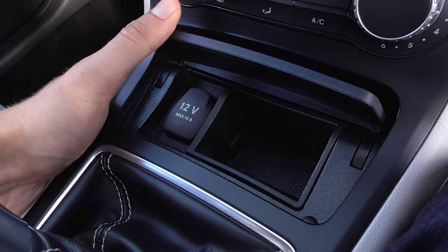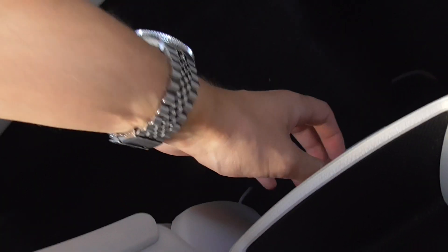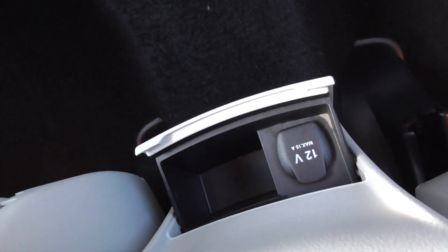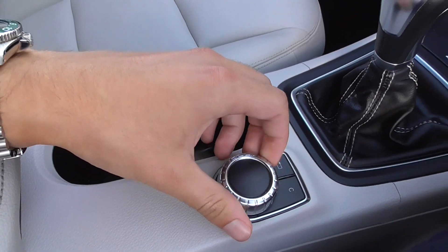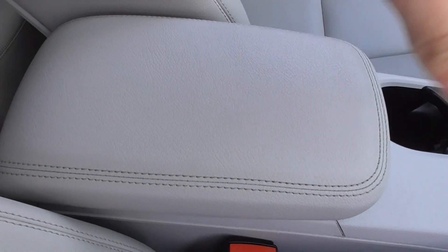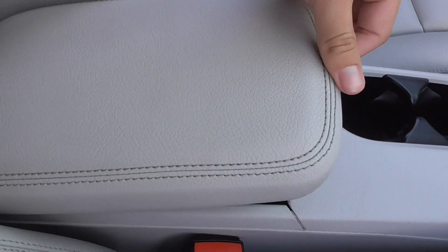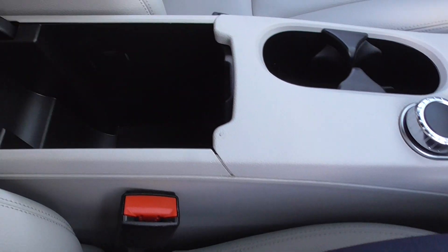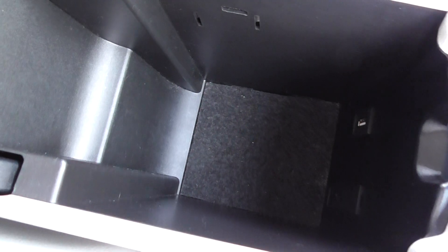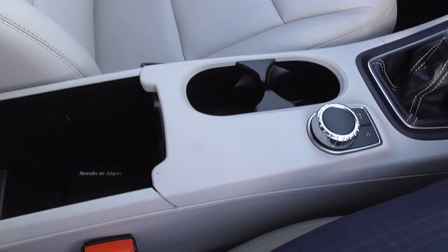We've got a 12-volt power outlet in the front and one in the rear as well, which is ideal if you've got children so they can charge their phones as you're driving along. Central cup holders, a centre scroll wheel for the display up ahead. The central armrest is in nice order — no signs of any discolouration on there.